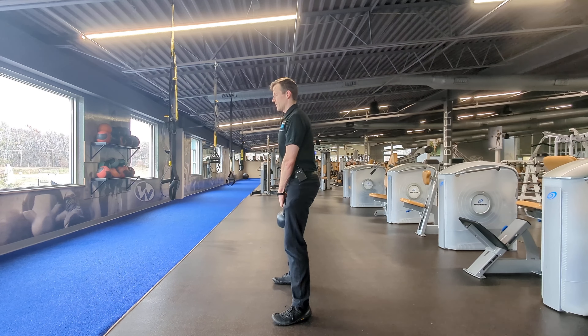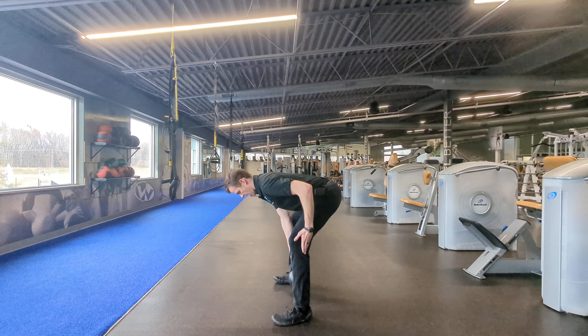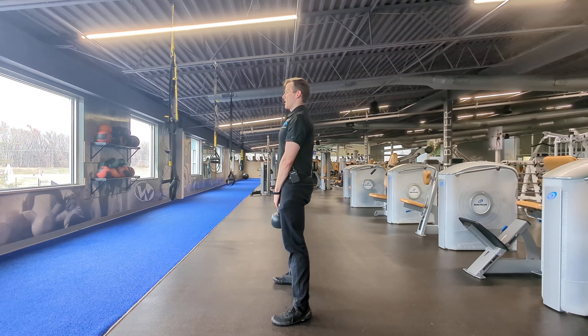From the side view, what that would look like: you're going to inhale and brace — notice your core — drive back. Notice how my knees are stacked over my ankles, and then stand back up.